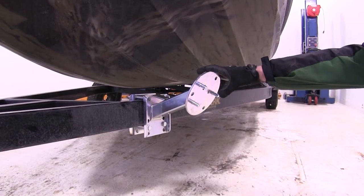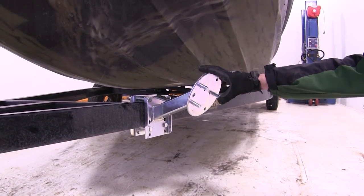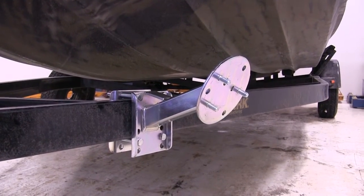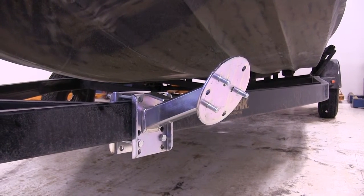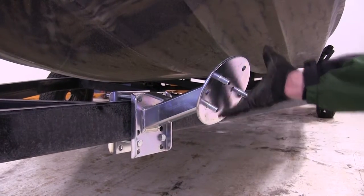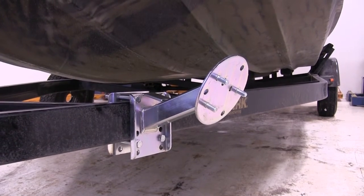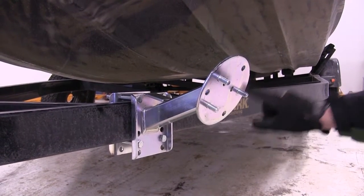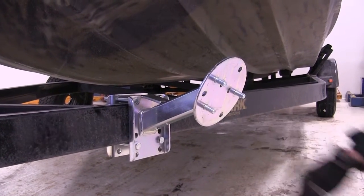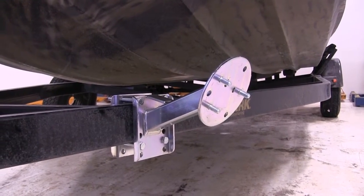Our carrier is designed to fit 13 and 15 inch wheel or rim tires. It will fit a five on four and a half inch bolt pattern and six on five and a half inch bolt pattern through the three studs to bolt to the carrier. Currently we're on a five and four and a half inch bolt pattern, and we use the other three studs by simply taking the studs out and driving them into the other three pre-drilled holes for the six and a half inch bolt pattern.